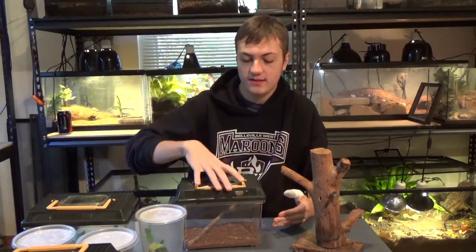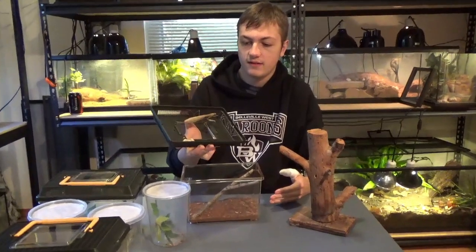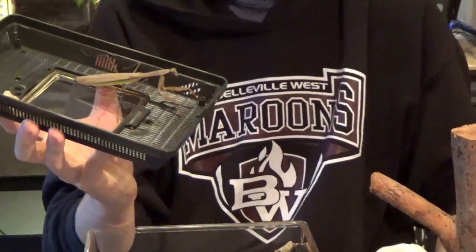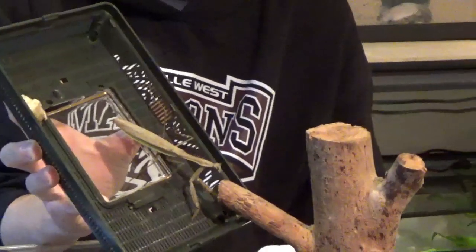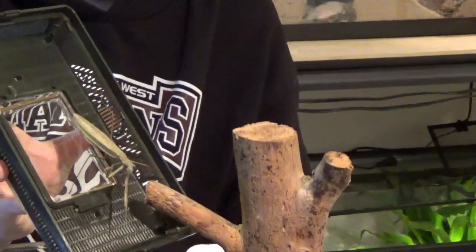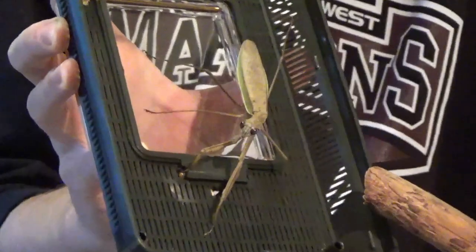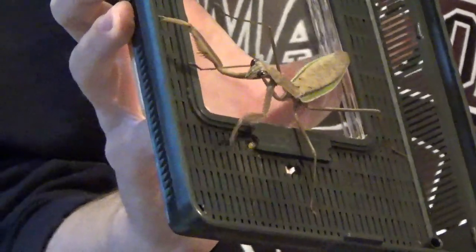Let's start off with this big female here. She is a native species of mantis. She is awesome — she's an awesome eater. We're going to soon upgrade her cage. I think we've had her for about two or three months now, and she's just grown and grown.